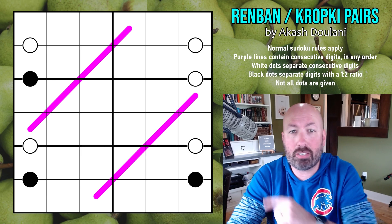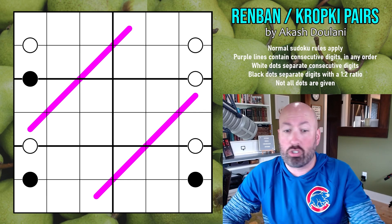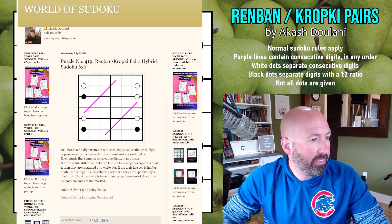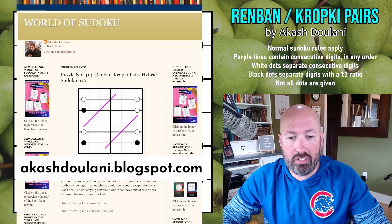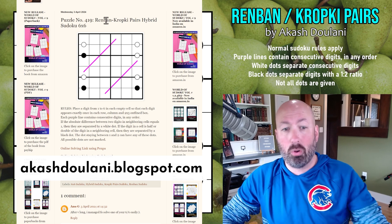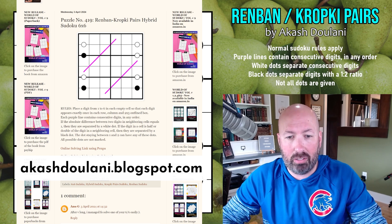I thought I'd try a 6x6 that was created by Akash Dulani — apologies if that's not the right way to pronounce your name. This is called Ren; it's just a Ren Band CropKey Pairs Hybrid. It doesn't have any special name because it's puzzle number 419 on Akash's blog. There are tons of puzzles on here, so at some point you can't come up with a fancy name for all of them — 419 puzzles is a lot, and there's more on here than that. This was posted on April 3rd, so link to Akash's site as well, go check that out, lots of good stuff there.